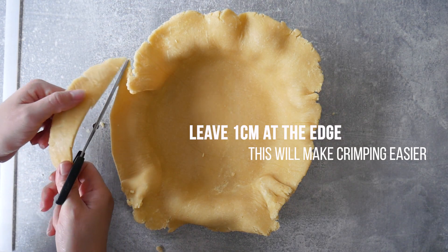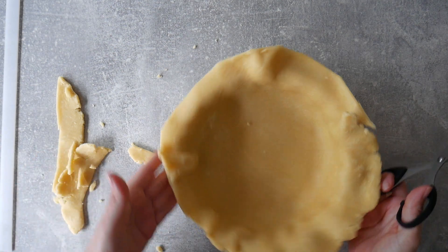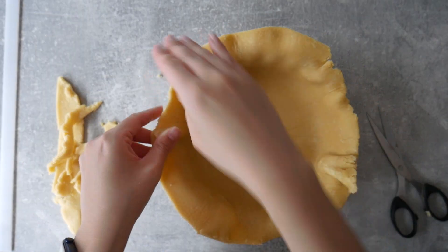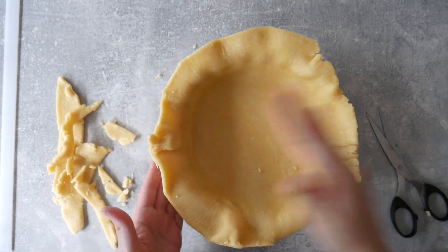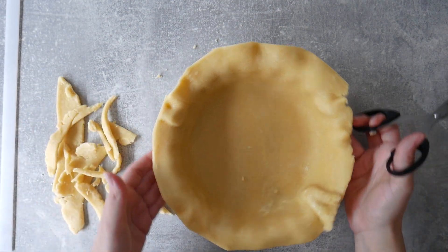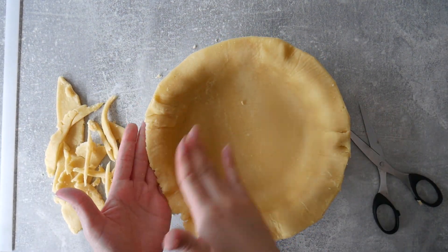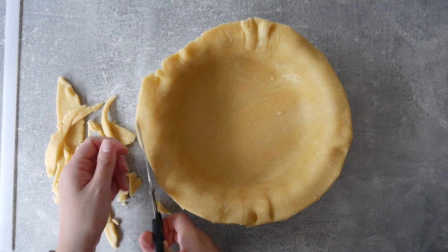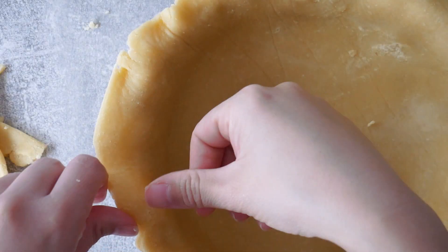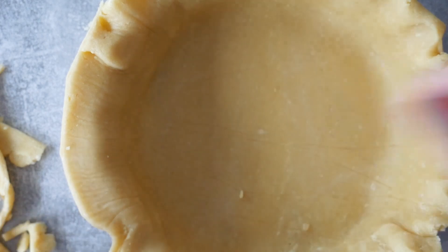The easiest way to remove excess dough is to use a pair of scissors — you can really get in there, twist and turn. Once you're happy with the edge and it's even all the way around, you can start crimping. I'm using my thumb on the inner part and my index finger and thumb on the outer part, pressing the inner thumb in between the outer thumb and index finger to get a really cool pattern.